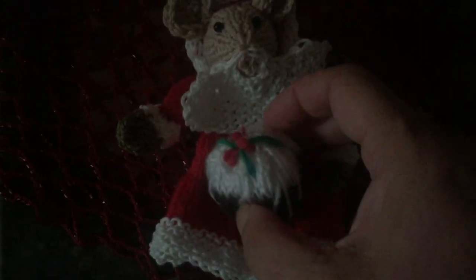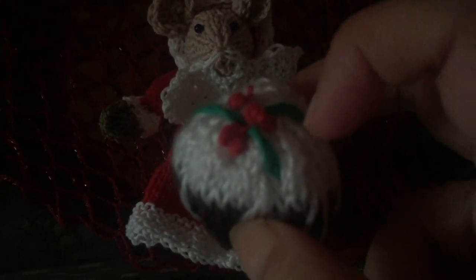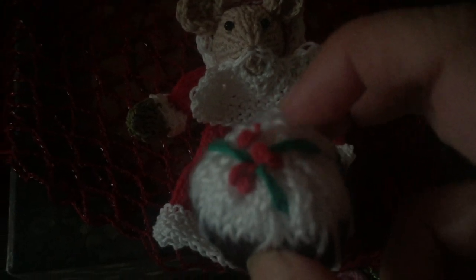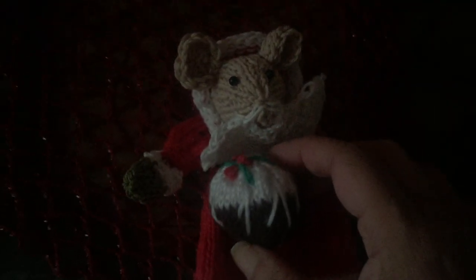It's decided to get dressed up as Santa Claus. It's got a fake beard and a beautiful little Christmas pudding. I don't know if you can see it — it's got the hard sauce or the icing and it's got some hollies and berries. I'm just going to lift this one up and show you — they're all three-dimensional, so they could even be used as little dolls or even puppets.